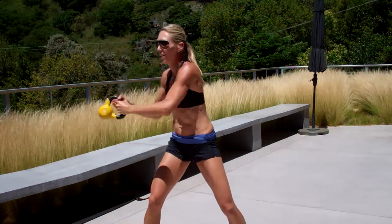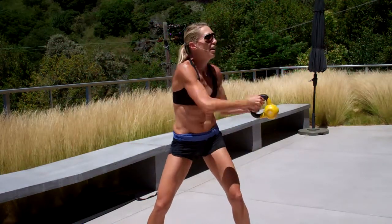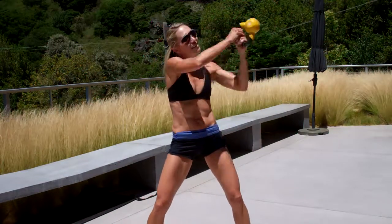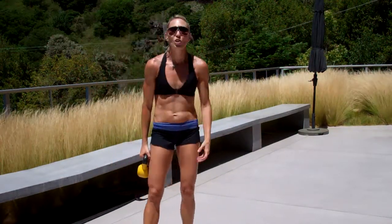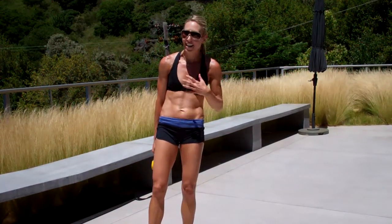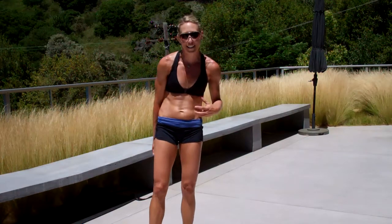Look where you twist. Keep your feet planted — do not turn. You're just taking it overhead for a minute. It's an incredible abdominal workout taking that weight over your head and keeping it tight.